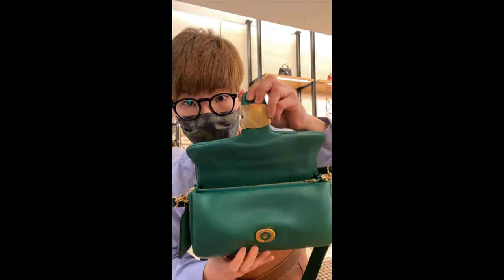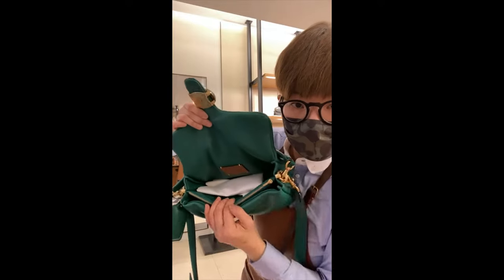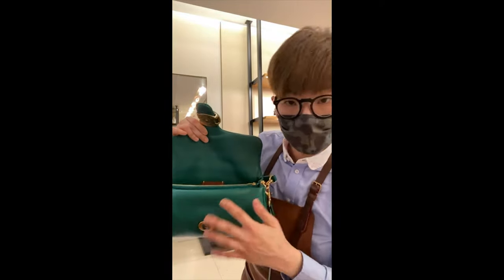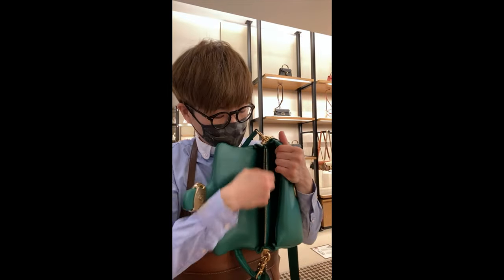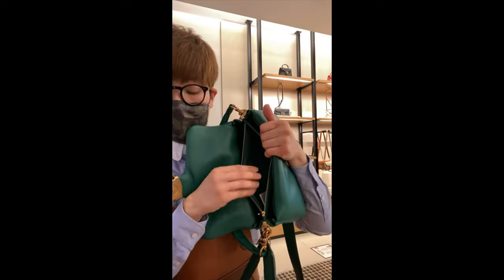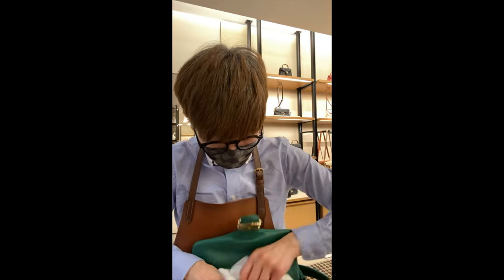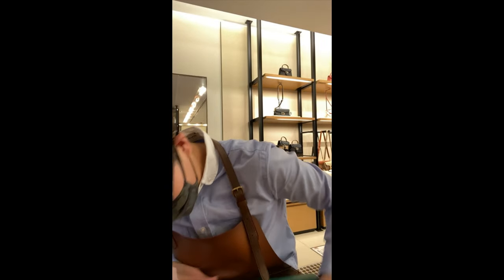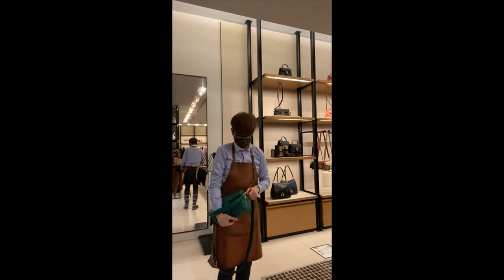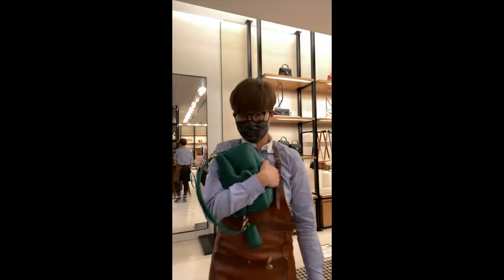Let's take a look at the inside. The whole thing is lined with leather — all throughout. You have the zipper compartment, which is lined with fabric, but everything else is all leather. It just feels really comfortable to hold it. I think this is one of the bags where I will carry it like this — maybe not so much with the crossbody, but just kind of hold it like a pillow. I like it quite a bit.